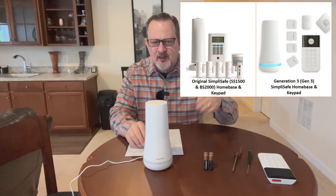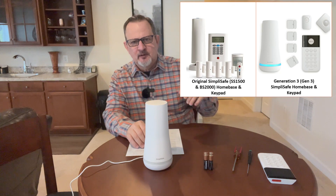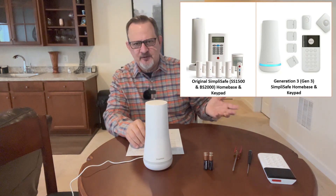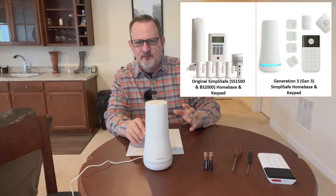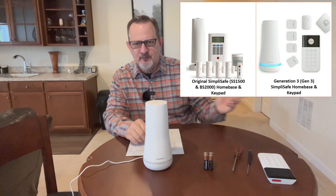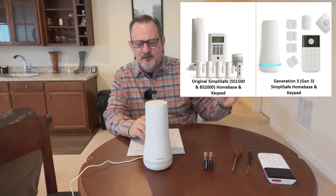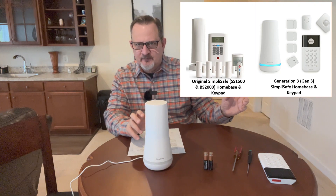I have the Gen 3 system. I'll put a picture up of both the original system and the Gen 3 system so you can look at your system and identify which one you have. They're pretty distinctive in the difference of both the base unit and the keypad.